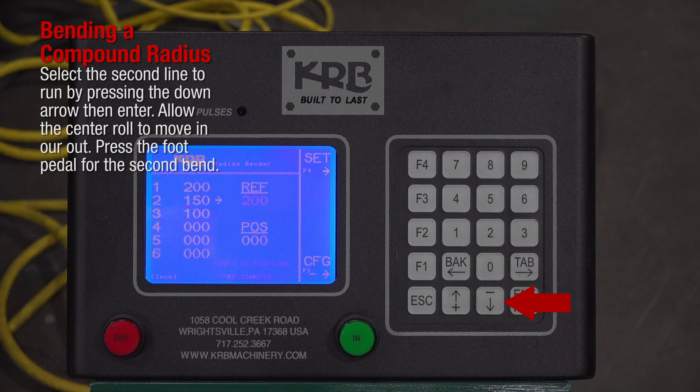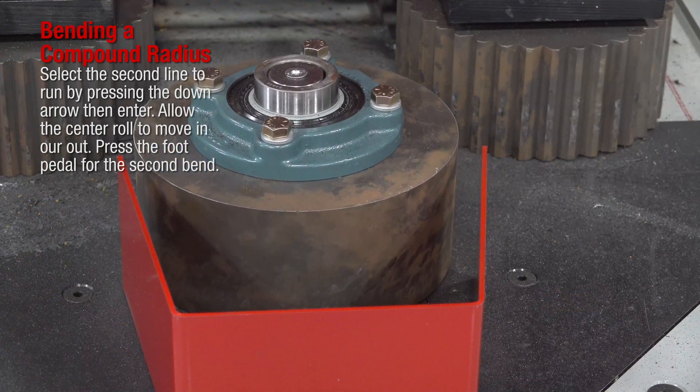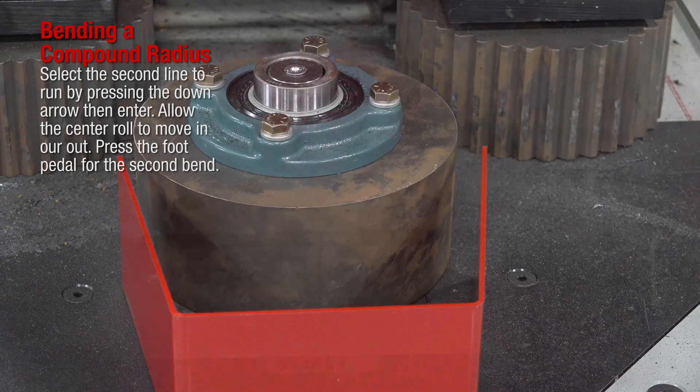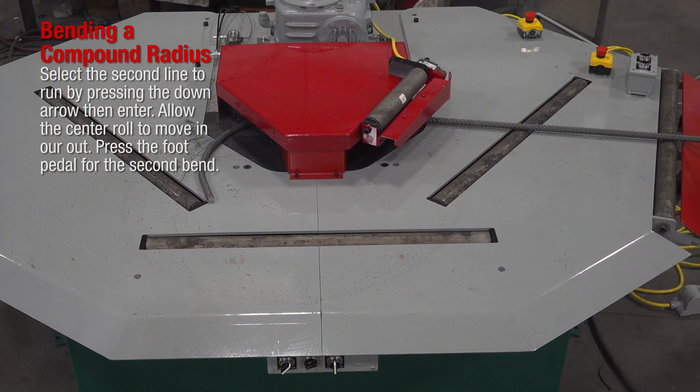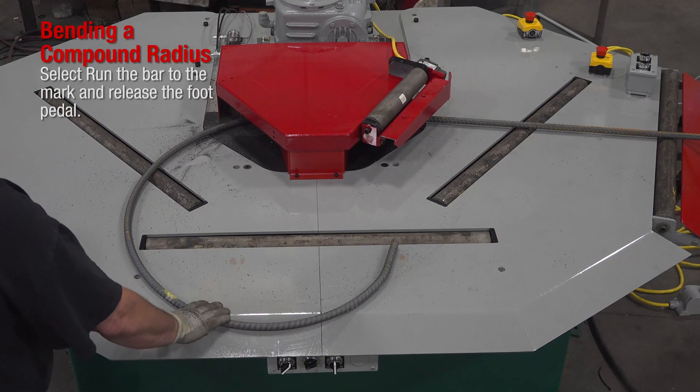Select the second line to run by pressing the down arrow then enter. Allow the center roll to move in or out. Press the foot pedal for the second bend. Run the bar to the mark and release the foot pedal.